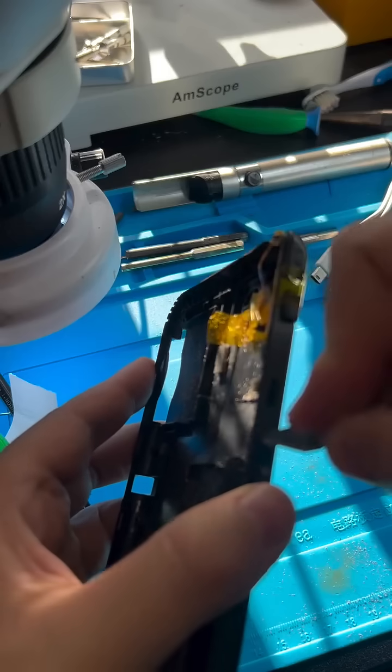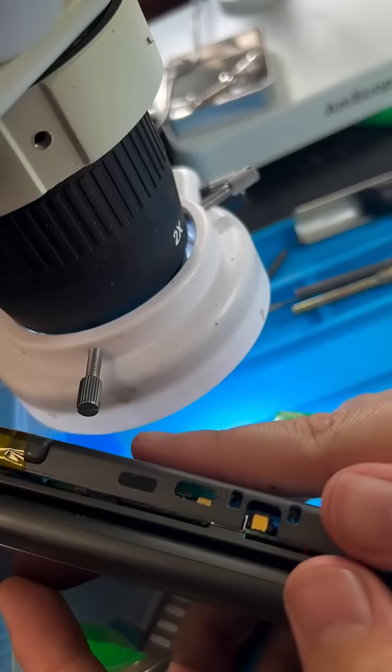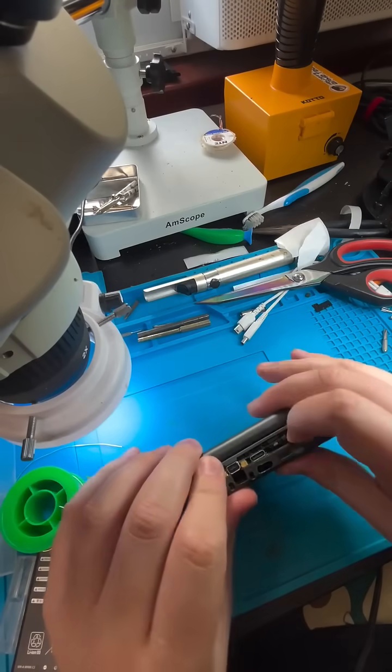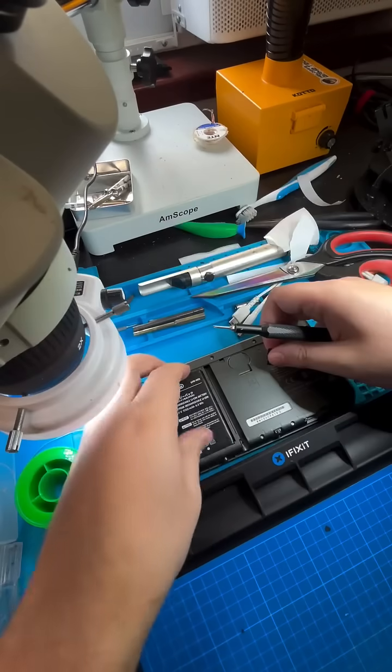We're going to start with this little hole here — that's going to be my initial carving point. And then I manually shave away the rest with an X-Acto knife just so I can make sure I'm not overdoing it. And now we're in the home stretch, which is just putting those ribbon cables for the shoulder buttons and putting it back together.